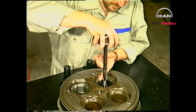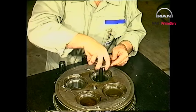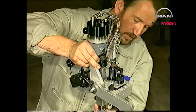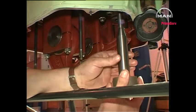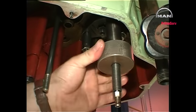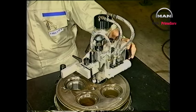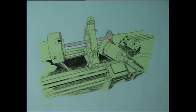Clean the valve guides with the special tool delivered with the grinding machine. Mount the grinding machine and grind the valve seats following the instructions of the grinding machine supplier. Grind the valve spindles in a turning lathe following the instructions of the grinding machine supplier.